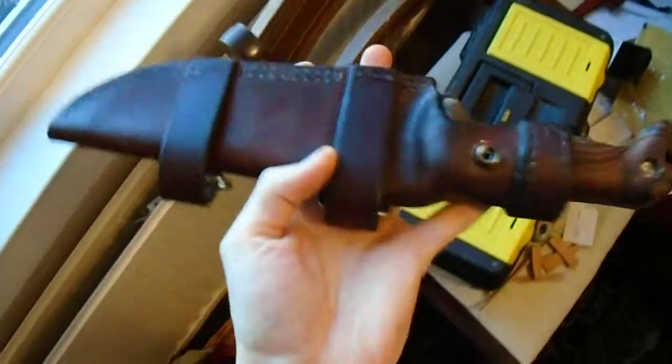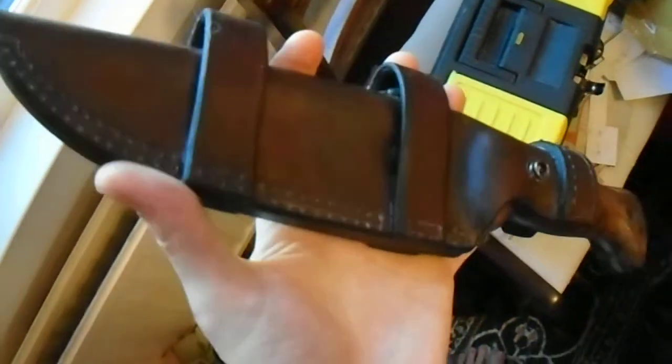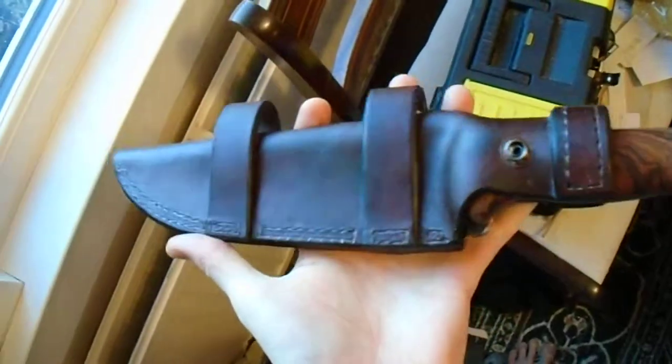This is your beautiful new BK7 Scout Sheath — hope you like it, dude.